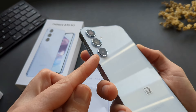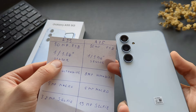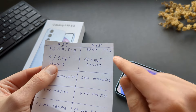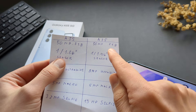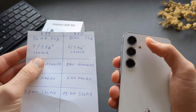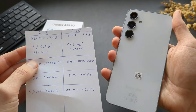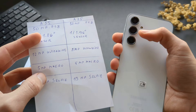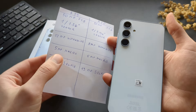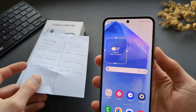We got improved cameras on this phone as well this year. The main camera is 50 megapixels with a larger sensor. Compared to the slightly cheaper A35, both have 50-megapixel main cameras, but the sensor size is actually much larger on the A55, so you get better performance. The ultrawide camera is 12 megapixels and much bigger than on the cheaper model. There are the same macro cameras on both, and there's a huge improvement in the selfie camera.